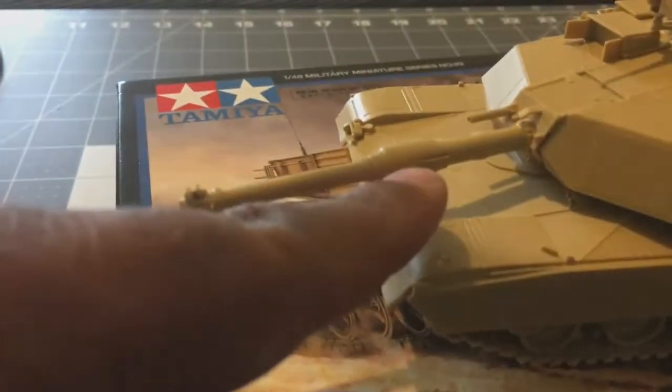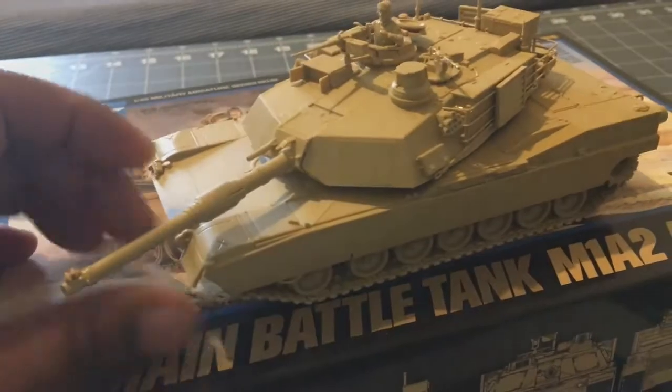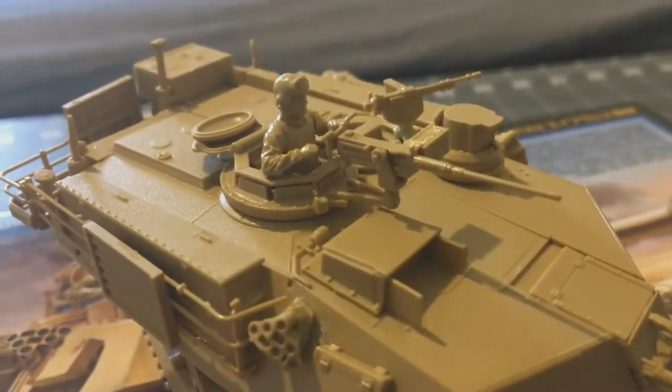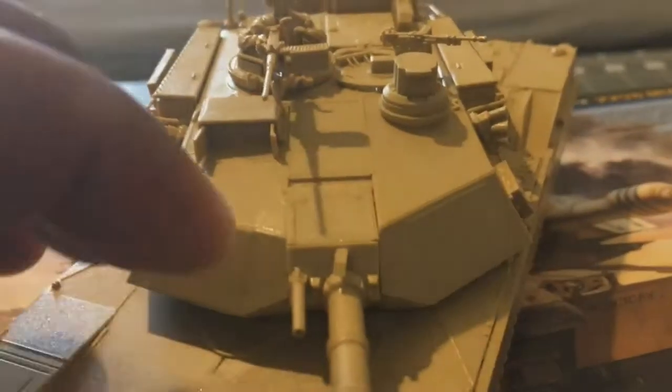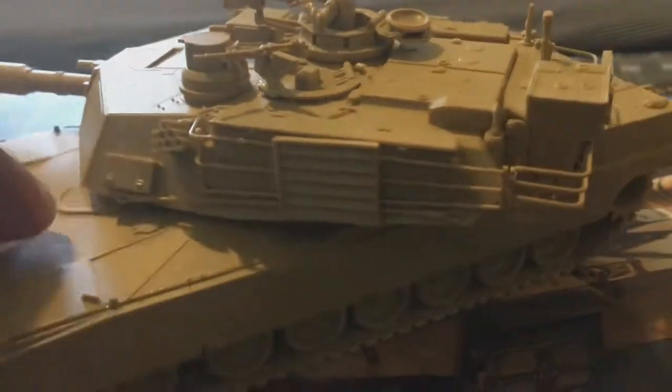The kit was okay, though a few parts gave me some problems. You can see here on this turret — I wasn't able to close it all the way. I think I didn't get it lined up right, or there might have been some flash. It does come with a driver and gunner figure.